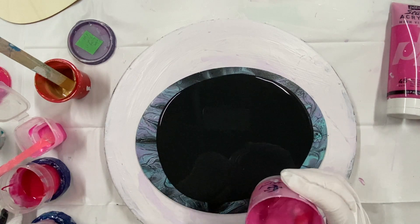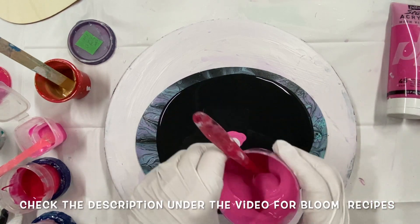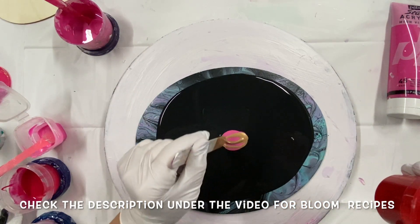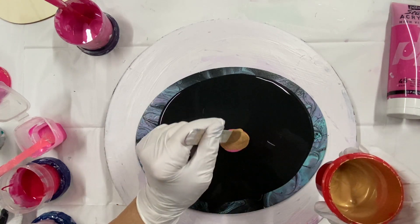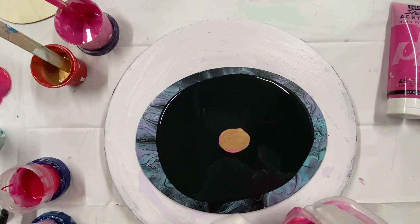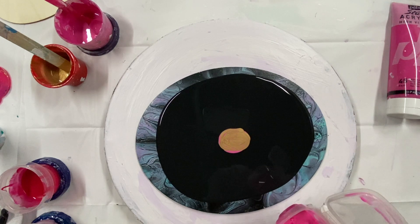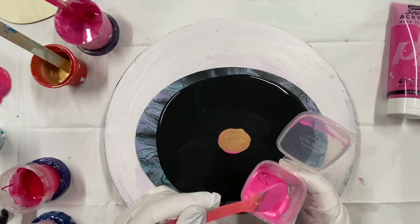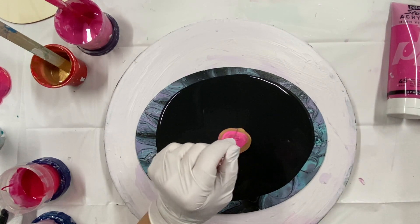So this one is opaque, so I'm going to put it on the bottom. I'm going to put some gold, hopefully I can keep the petals on the canvas. Some negative space. These colors are mixed with my pouring medium, untinted paint and varnish. Recipes below in the description. And they should be thinner than the base paint - they call it the pillow paint.